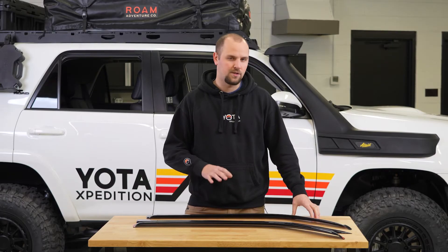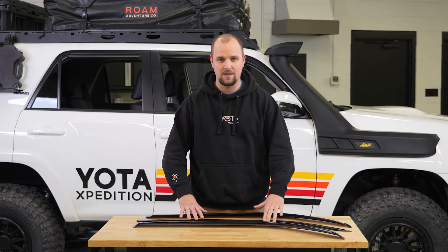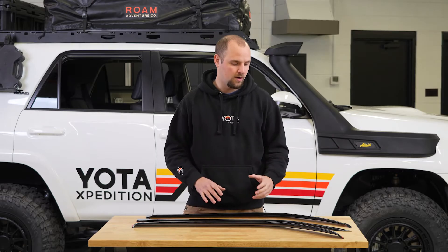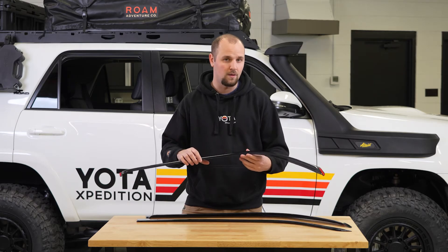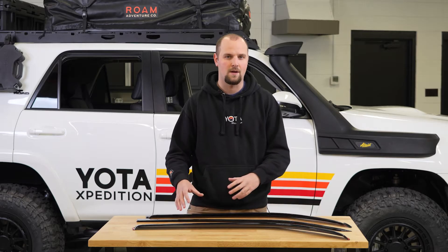Really what you have here is two mounting options. These two styles are going to stick to the outside of the vehicle, and this one mounts in the channel. You can use that to narrow down your choices. Unfortunately, the one that mounts in the channel only has one style, so if you don't like the way this looks, your only option is going to be to go with something that mounts on the outside.